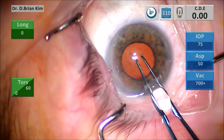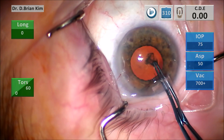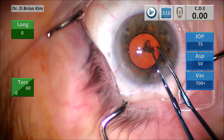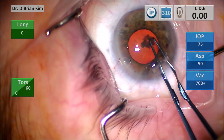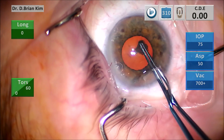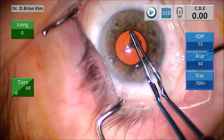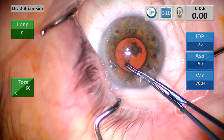As I initiate capsulorrhexis, you can see that the capsule is a little stubborn to the puncture, which makes me a little bit concerned that this patient might have some zonulopathy. And because I had the puncture deeper, it caused some disturbance to the surface of the lens material. But I was still able to visualize a capsulorrhexis edge.